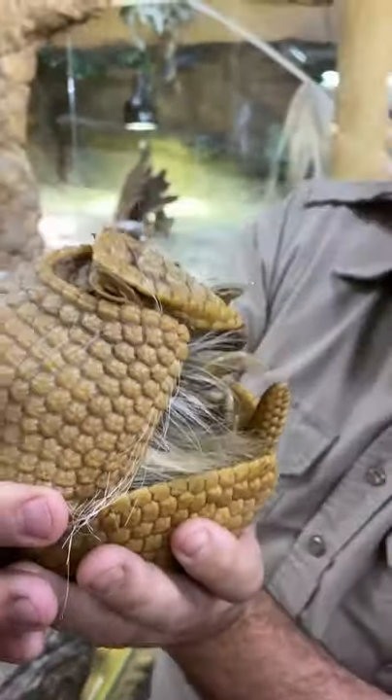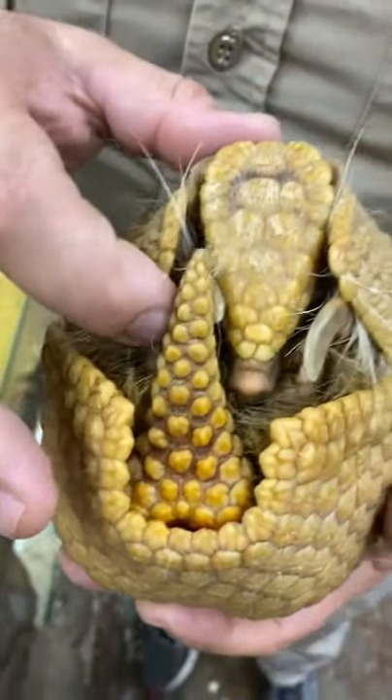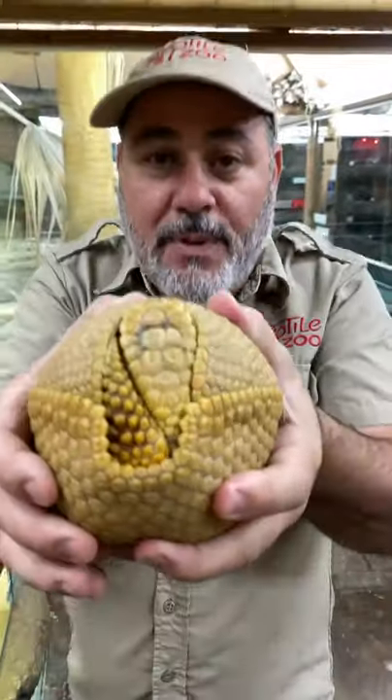Is this cute or what? Look at it — he completely closes up. The United States ones can't completely close up. This one actually has armor to protect every last bit of it. Look at that!